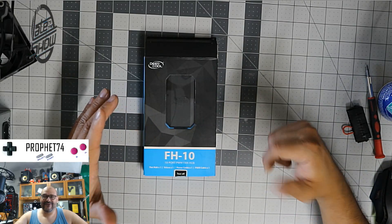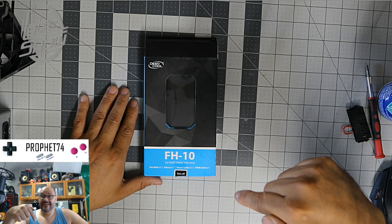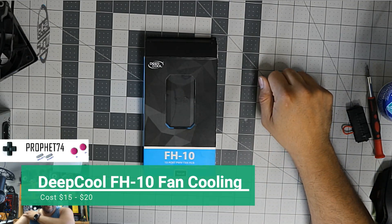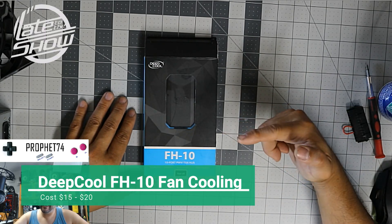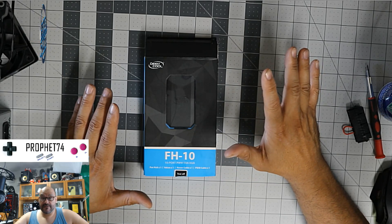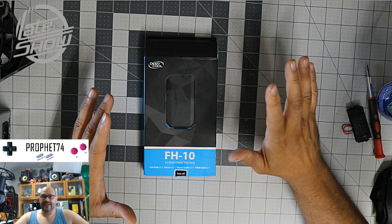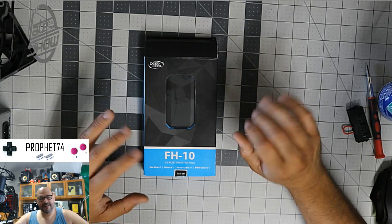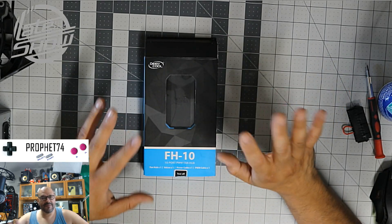Welcome to Late to the Show, I'm your host. For all you gamers out there with fancy desktops, this is something you might need. The new generation motherboards have plenty of fan connections, but the older versions don't — and you want to make your machine fancy with RGB lighting.